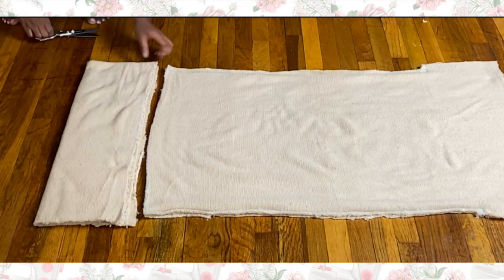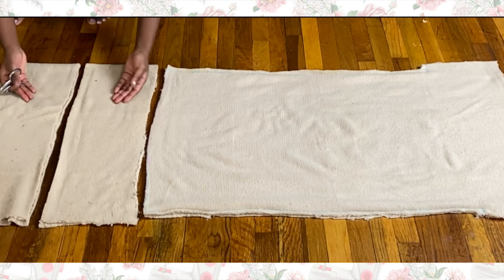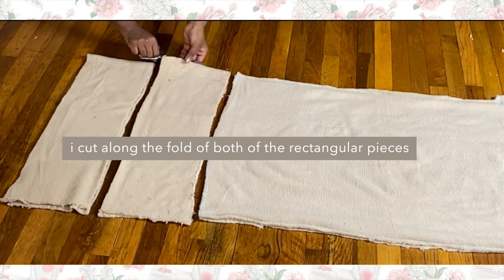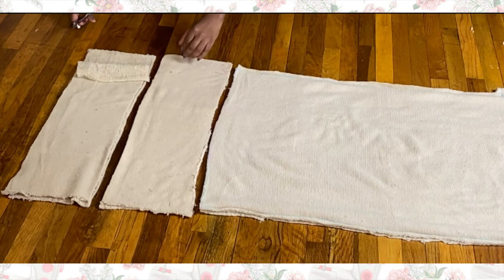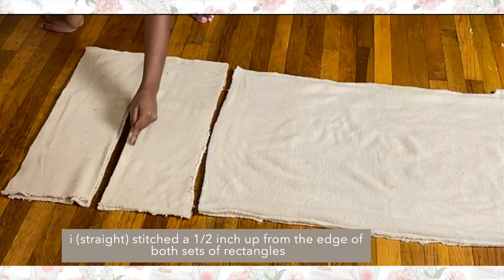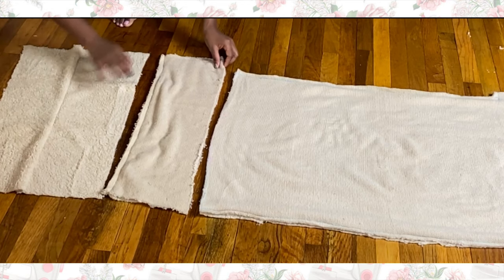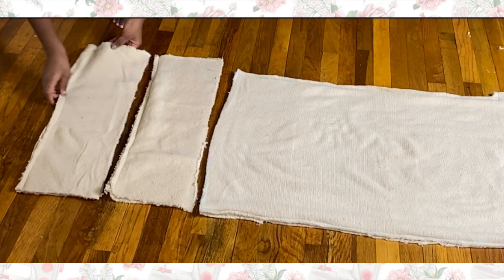I'm going back to that bottom part that I first cut and cutting it in half so that I have two separate pieces. Then I'm just getting rid of the fold by cutting a straight line down where the folded fabric is to create two separate pieces. After that I decided to stitch about a half inch up from the bottom edge all the way across. This is what the two rectangles look like after stitching along the bottom edge.